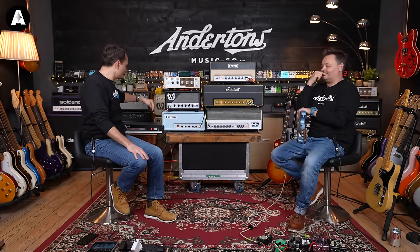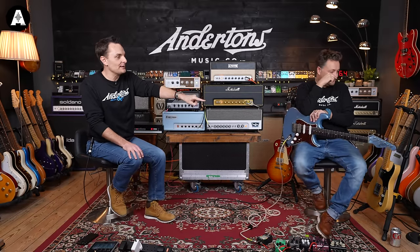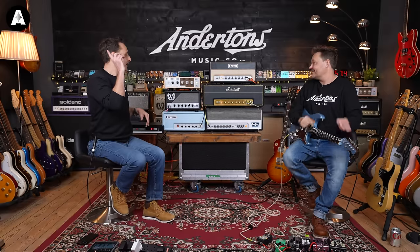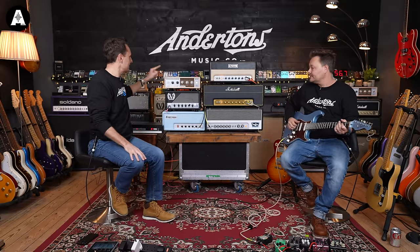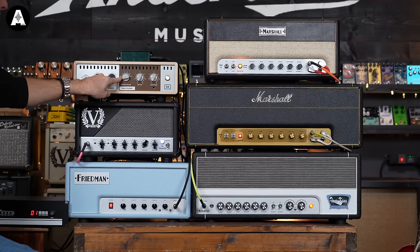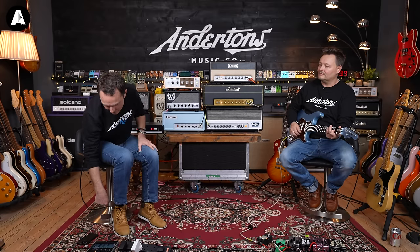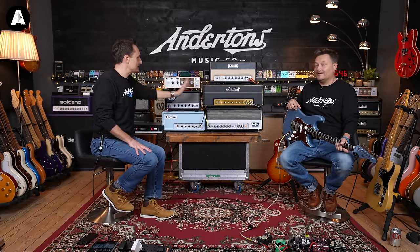The amps are all plugged into the Ampete switcher — five amps. We're going to hear them through a Marshall 4x12 mic'd up with a single Shure SM57. That's a 1960 Classic cab. We also have everything going through the OX box, so if we turn the speaker to zero and turn the line out up, you'll hear an attenuated DI sound, which will enable us to start cranking some of these amps.